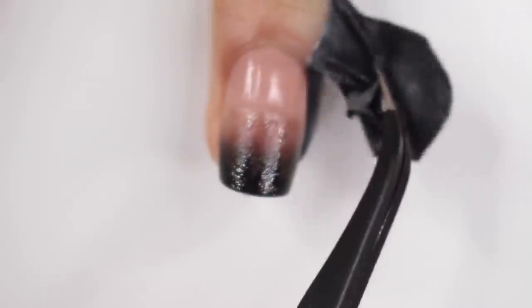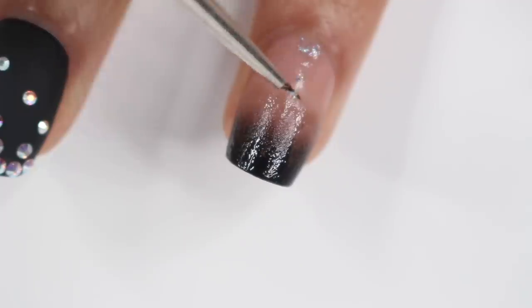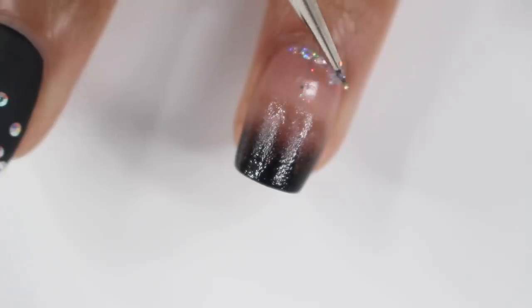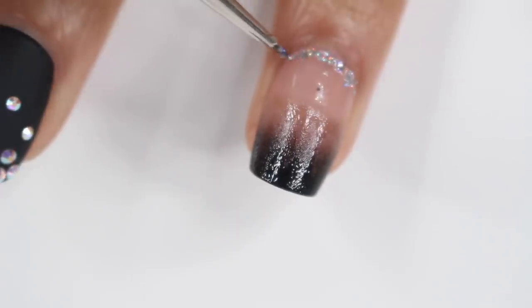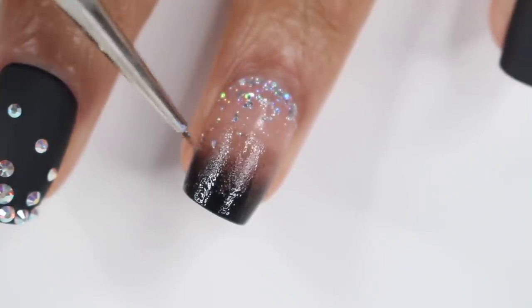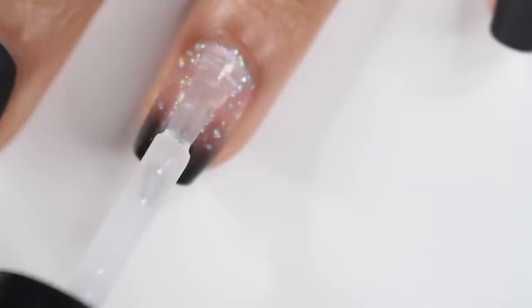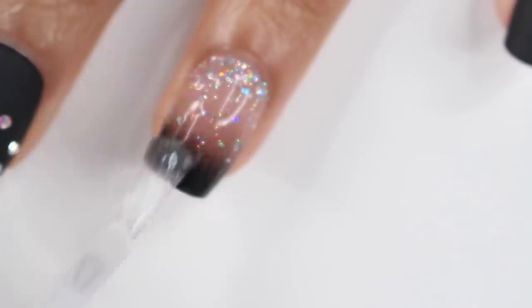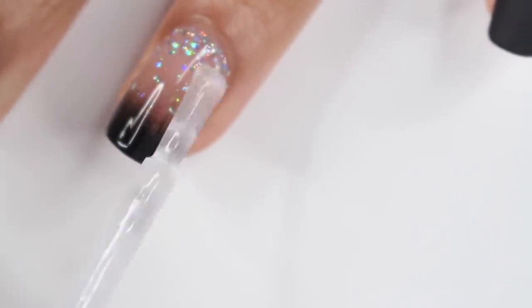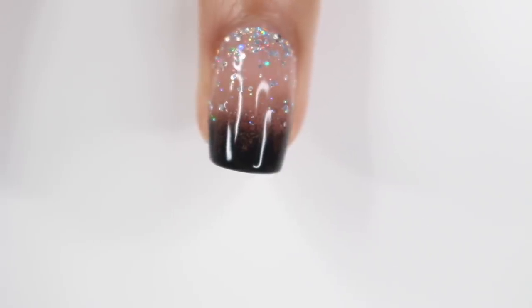I decided to add another glitter gradient on top. I put glitter nail polish on a makeup sponge first — just to get rid of most of the clear polish — so I could take a brush and place the glitter exactly where I want it. Starting along the cuticle area, I slowly brought it up to the edge of the nail, then added a top coat. It looks like I put in way more work than I actually did.